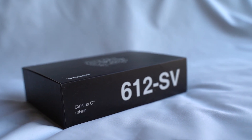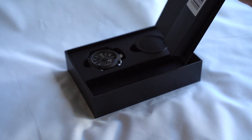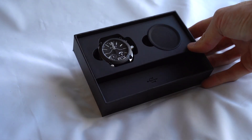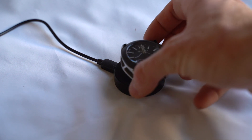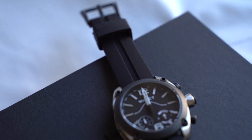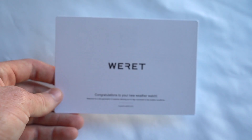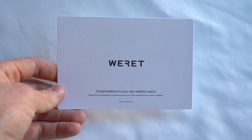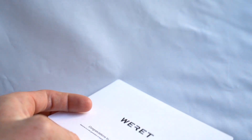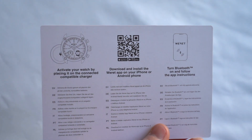When it comes to unboxing the watch, you are going to get the Wearit hybrid smartwatch with Bluetooth connectivity, a wireless induction charger with USB cord, the silicone watch strap, and a starter booklet that gives you all the how-to instructions for downloading and installing the Wearit app for both Android and iOS.